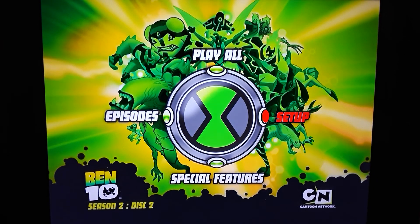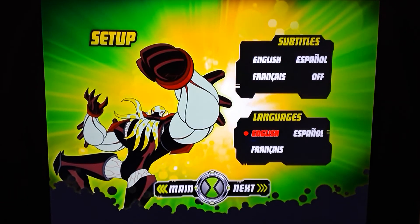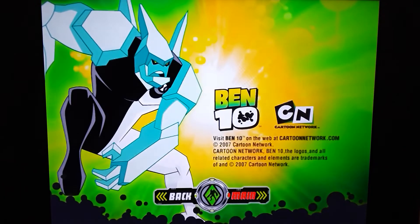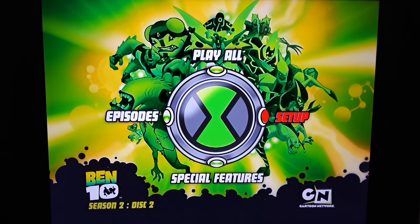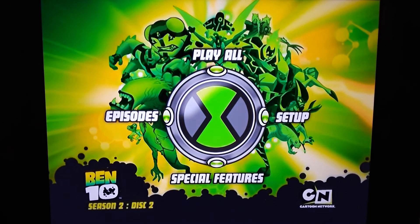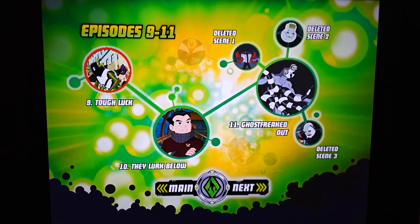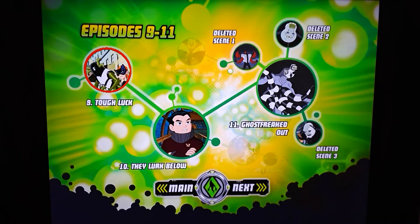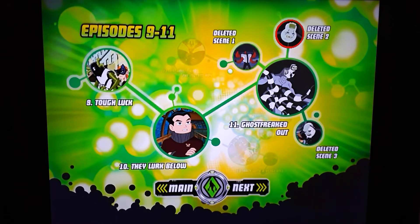Play all. Let's do setup first. There's Vilgax. Same three language and subtitle tracks — really nice and consistent. There's Diamond Head — he has a pretty cool voice. The voice acting for Ben 10 was really, really good. I think there were a few voices I recognized. So this disc covers episodes 9, 10, and 11, and you also have more deleted scenes. For Ghost Freaked Out in particular, you have three deleted scenes — very nice.